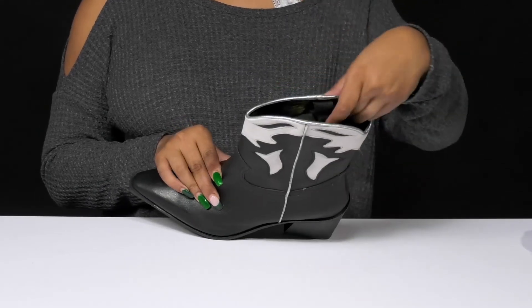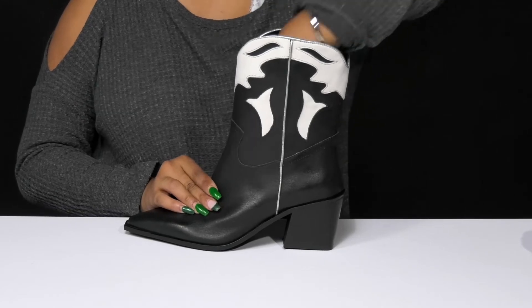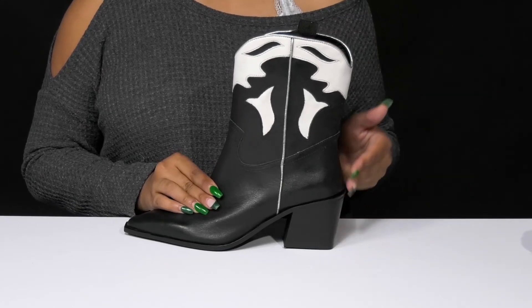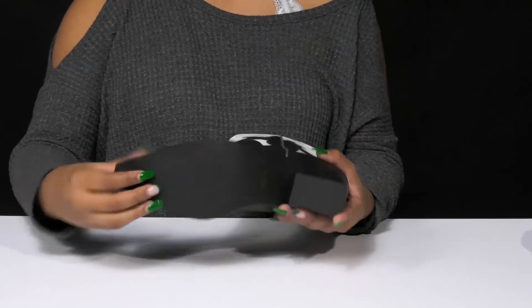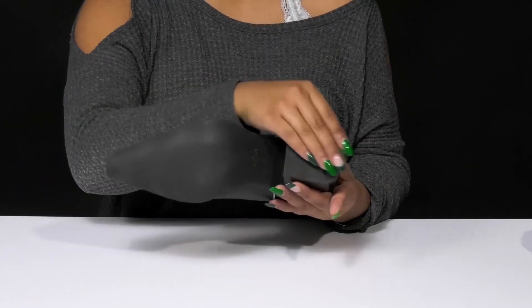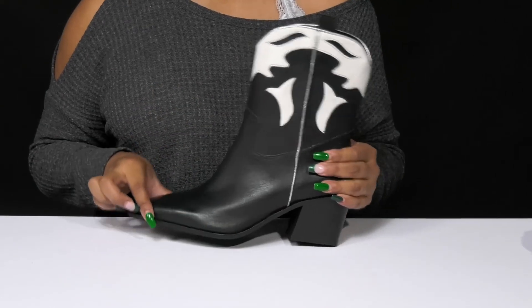Inside you'll find a textile and synthetic lining as well as an insole that has a bit of cushioning to keep you comfortable, and you'll get a two and a half inch boost of height and style from that lovely angled block heel. The beautiful outsole has a durable construction and will give you some extra texture at the heel cap to add a little bit of grip to each of your steps.